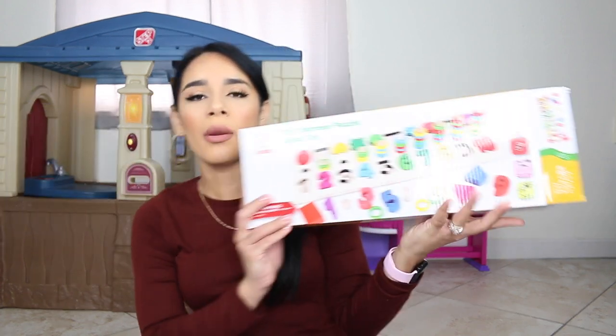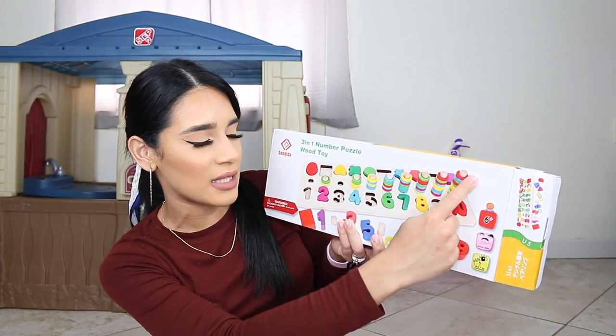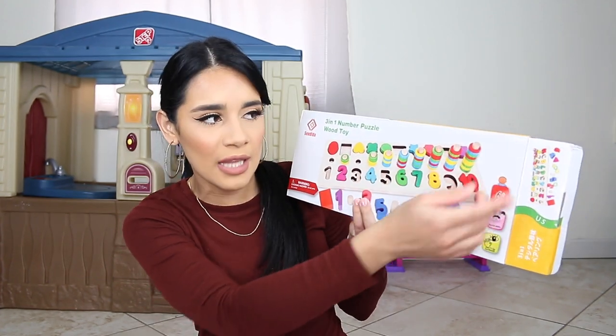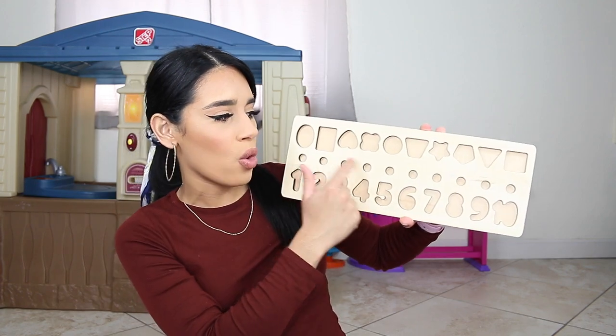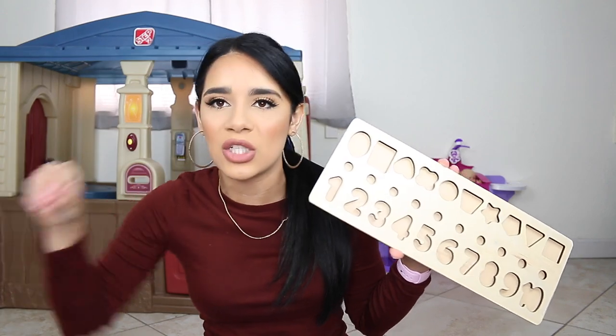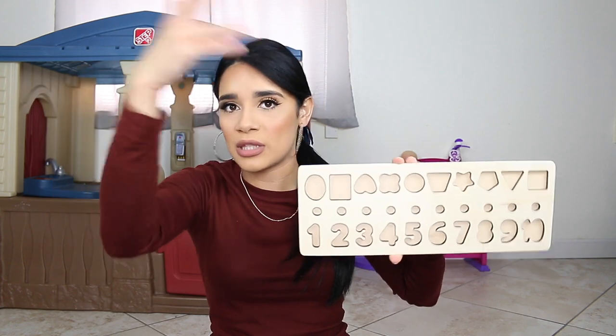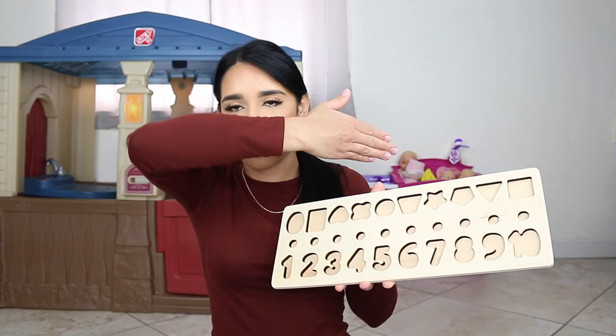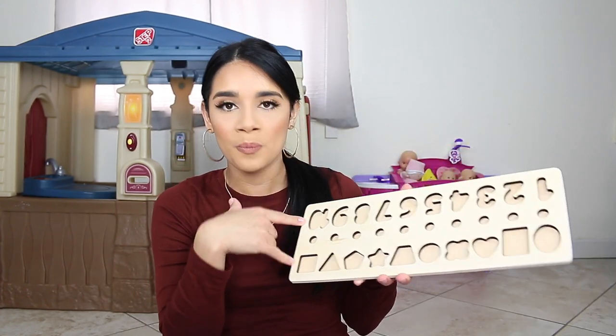The next thing I got is a 3-in-1 number puzzle. You get the numbers on one side, the shapes on the other side, and in the center you get these little sticks that go from smallest to largest — the kids are supposed to put them in order — and you also get these little rings you can stack. I love it because it's everything in one. I actually already removed my separate number puzzle and shapes puzzle, put them in storage, and I'm going to put this one out. Two kids can do it at the same time — one on each side — one doing numbers, the other doing shapes — and then they can swap. I do a lot of sit-down puzzle activities and I like that I can do two kids at a time.